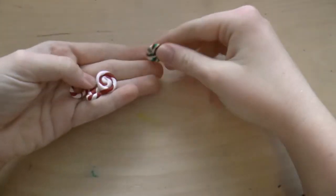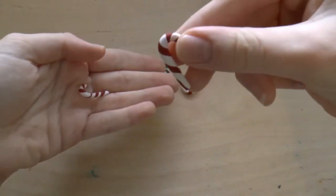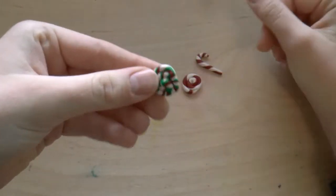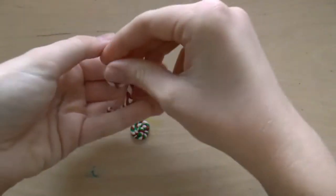In 13th place are the various candy cane and peppermint candy charms that I made this December. I really like them, and I think they're really cute. But again, they're just kind of simple, quick charms, and so they're only in 13th place.